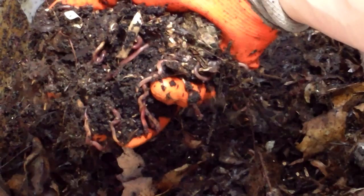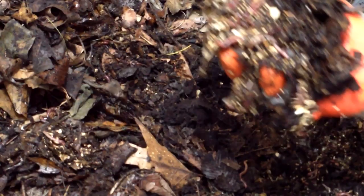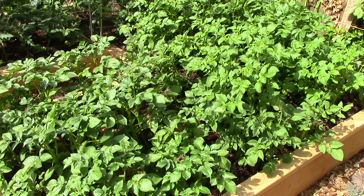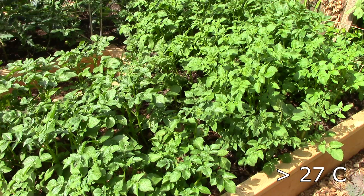When growing potatoes or raising red wigglers, high temperatures are the enemy. The ideal temperature range for red wigglers is between 55 and 77 degrees Fahrenheit. They'll survive over a much wider range, but this is where they're most comfortable. Coincidentally, potatoes prefer temperatures in a very similar range, and tubers won't form very well if the soil temperature is consistently above 80 degrees Fahrenheit.